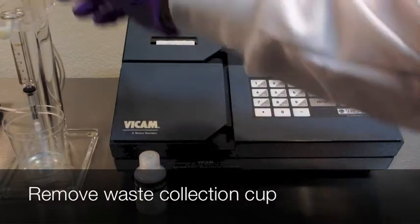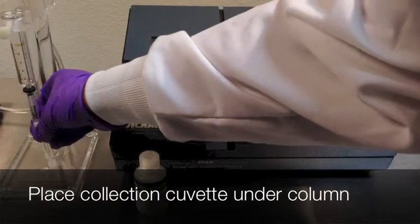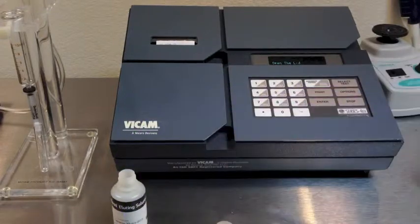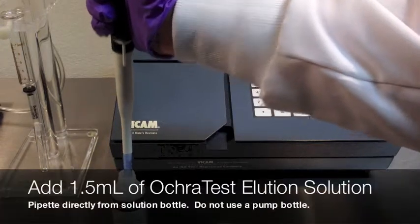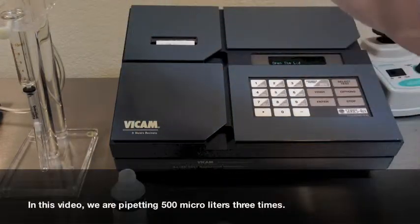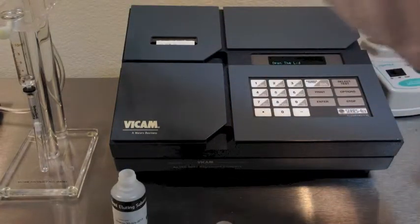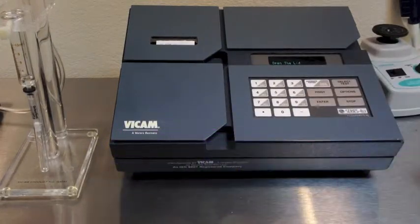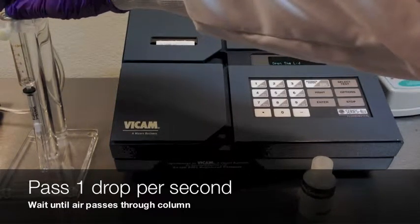Remove the waste collection cup and replace it with a clean cuvette. Pipetting directly from the okra test bottle, put 1.5 milliliters of elution solution into the syringe — in this case, taking 500 microliters and doing it three times.